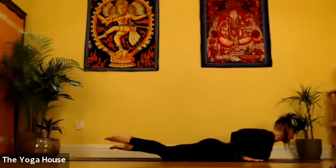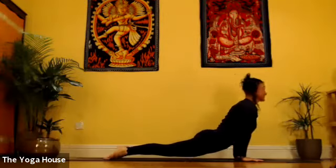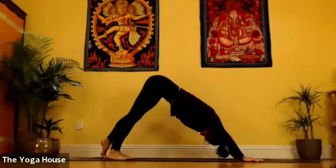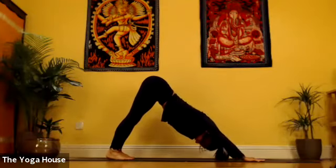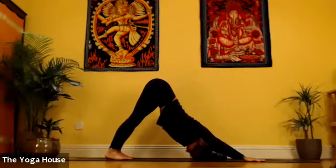Plant the hands beside the floating ribs, pointing the toes. Inhale to Urdhva Mukha. Exhale to Adho Mukha. Now we can really continue to use the openness we've created in the shoulders to push into Dolphin Dog. See if you can get your head to the floor.